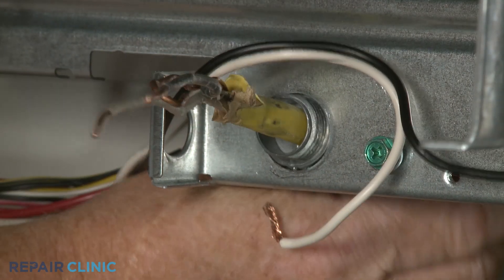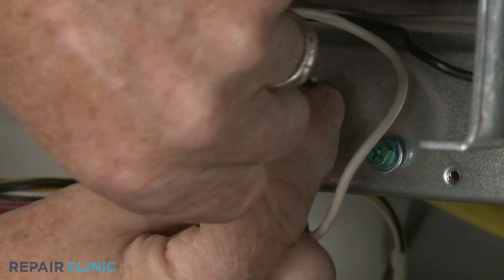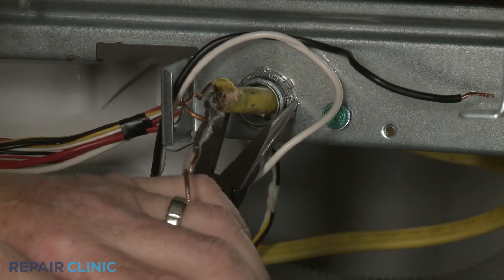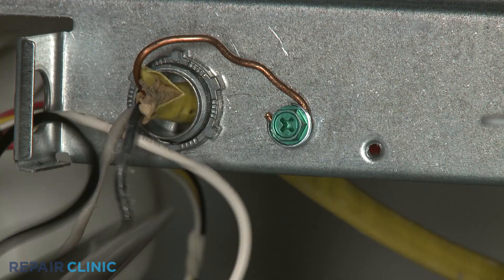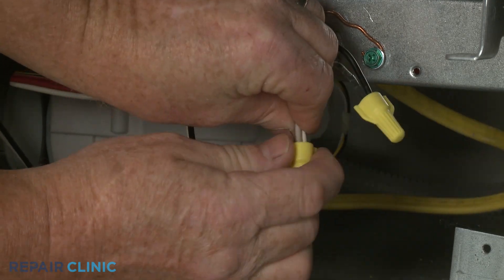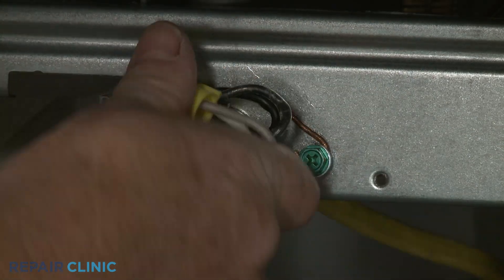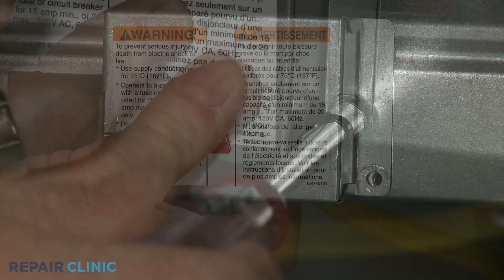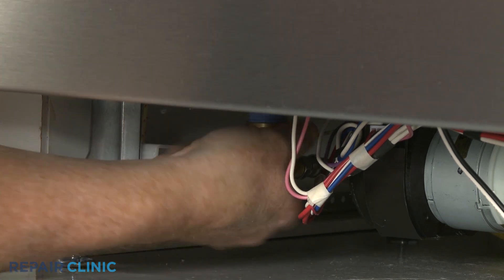Fully position the wires and strain relief in the junction box, then thread and tighten the strain relief nut. Secure the grounding wire with the screw. Join the black wires together and the white wires together and secure them with the wire nuts. With the wires positioned inside the junction box, realign the cover and rethread the screw to secure. Reconnect the water supply line fitting to the inlet valve.